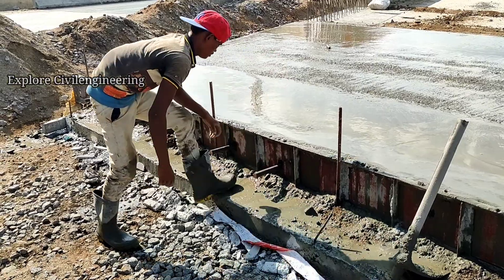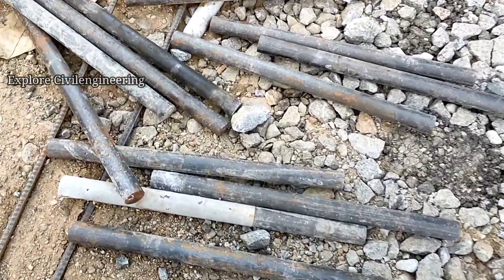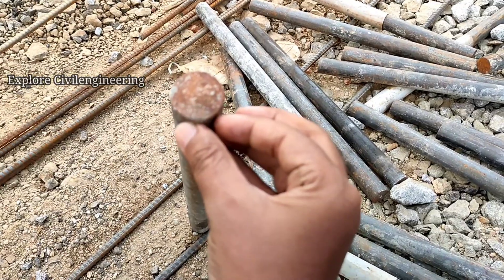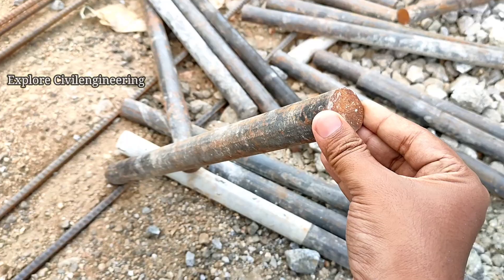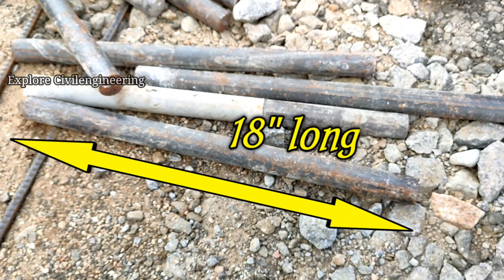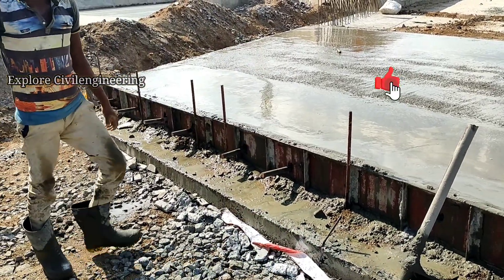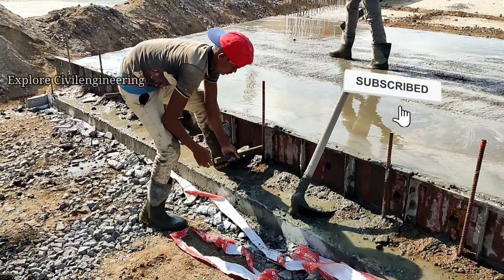The size of the double bar depends on the thickness of the pavement. Usually the diameter of the double bar is 1.25 to 1.5 inches, the length of the double bar is around 18 inches long, and the spacing between two double bars is from 12 inches to 16 inches.